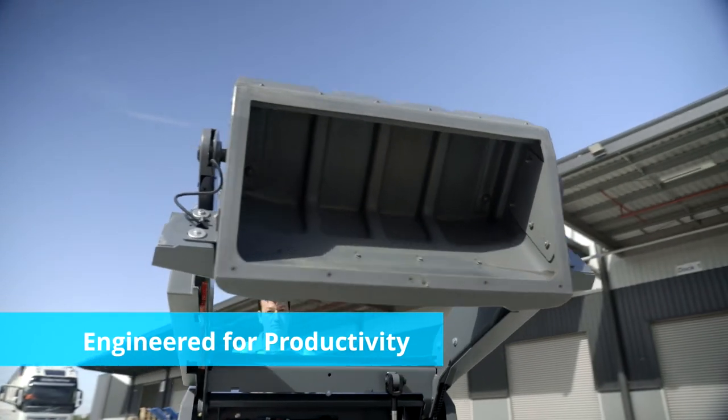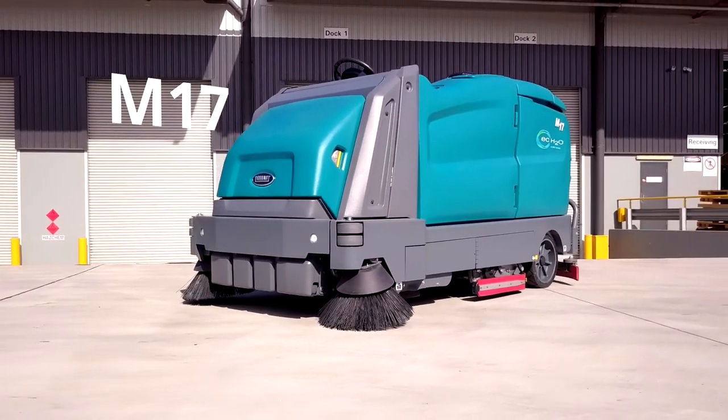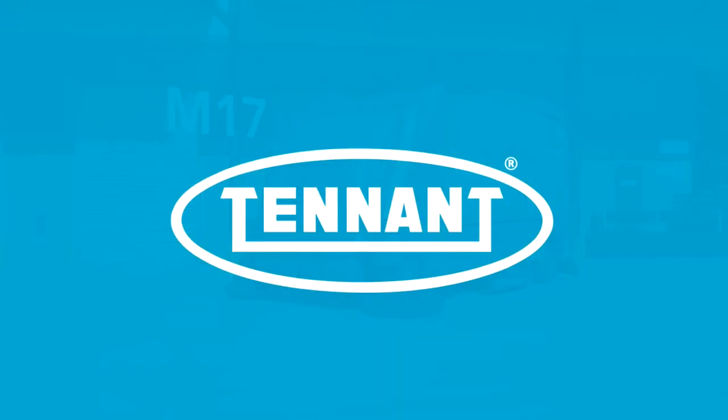The M17 — engineered for productivity and packed with innovation. It's the comprehensive way to clean.